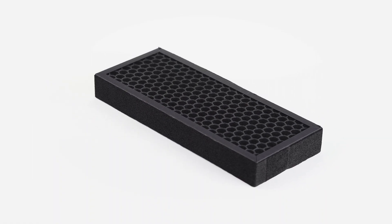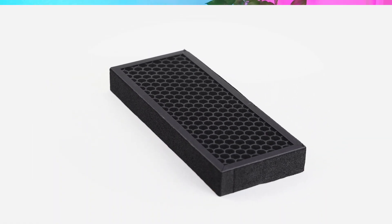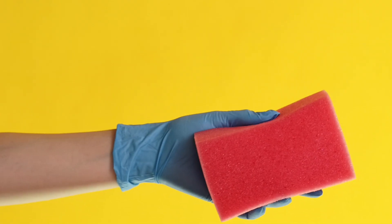helps remove odors, gases, and certain chemicals in the air. If you've ever noticed a filter labeled carbon or activated charcoal, this just means it has tiny pores that trap and absorb airborne pollutants. It's kind of like a sponge